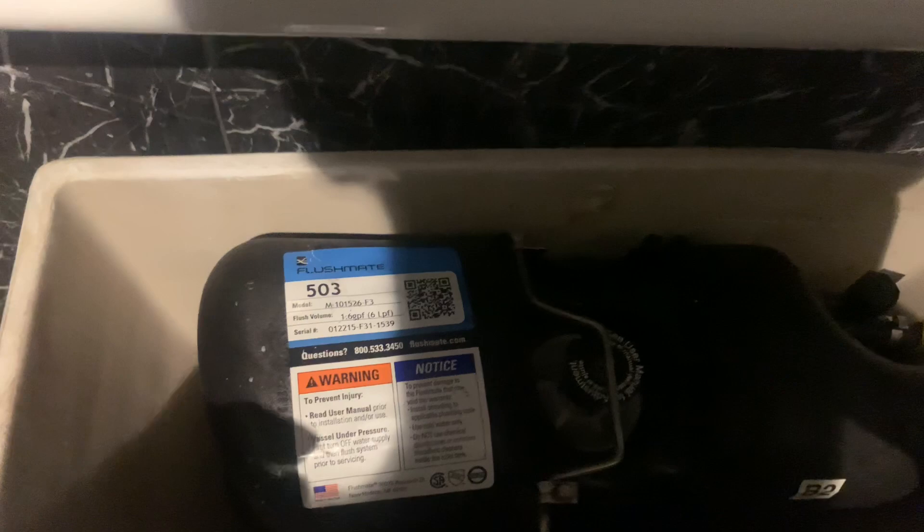Okay, I think he left so I'm going to take the lid off the tank. This thing in here is what's called a pressure vessel. This one you're looking at is a Flushmate — it is a 503 model and it uses 1.6 gallons. This toilet uses 1.6 gallons.